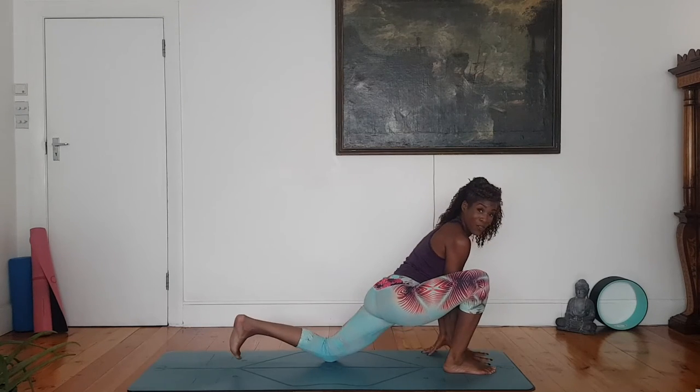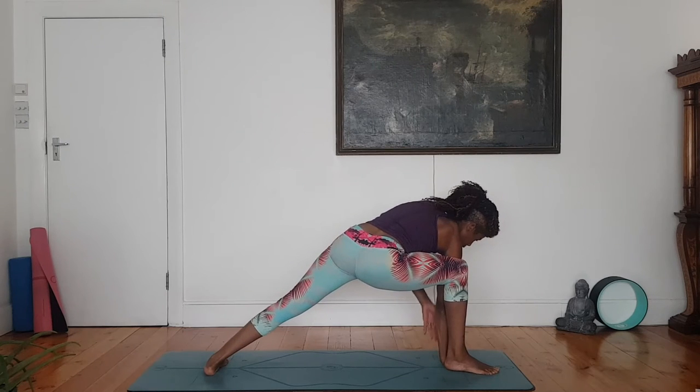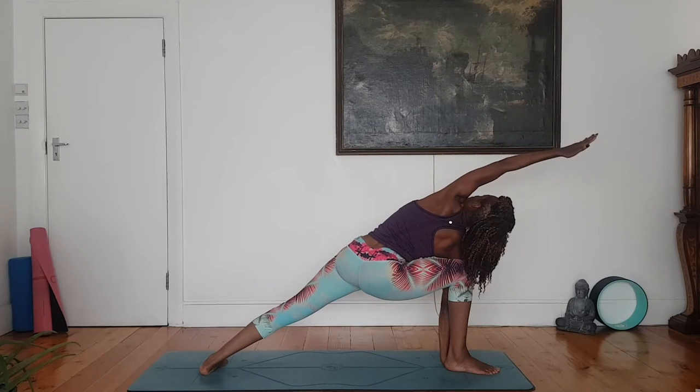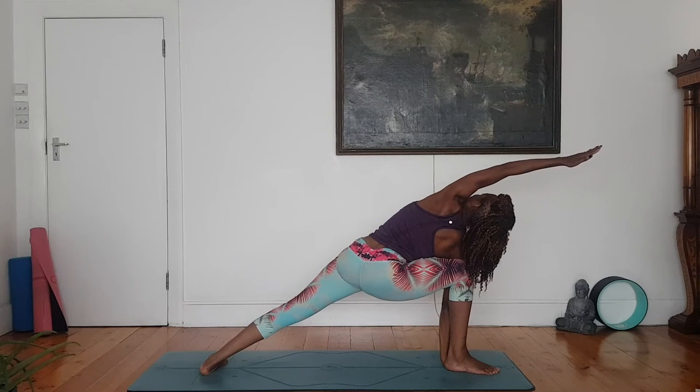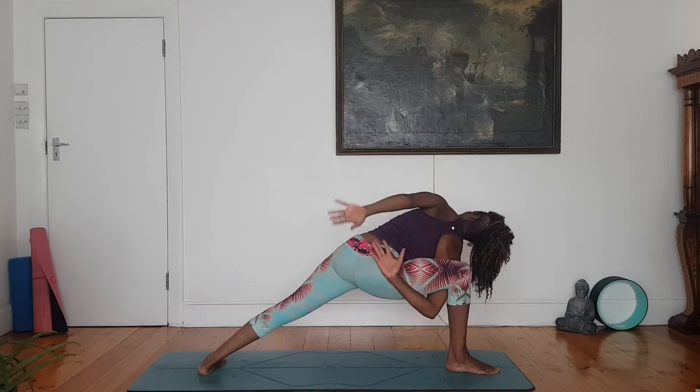Parsvakonasana, side angle stretch. Right hand to the inside of your right foot, hips rise. Outer left foot roots to the floor. You gently rise, left arm up, and then float — left arm to cheek. Maybe you're adding a bind — right arm inside, left arm behind.